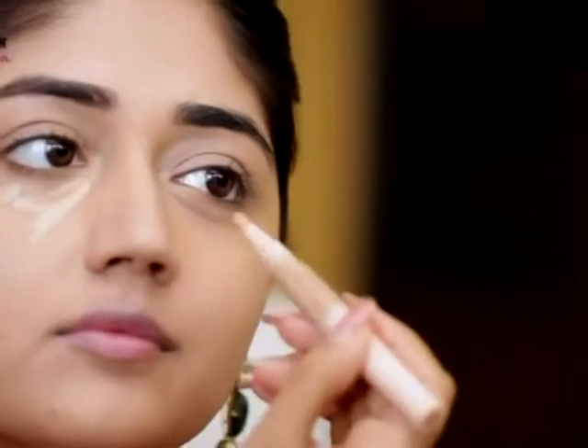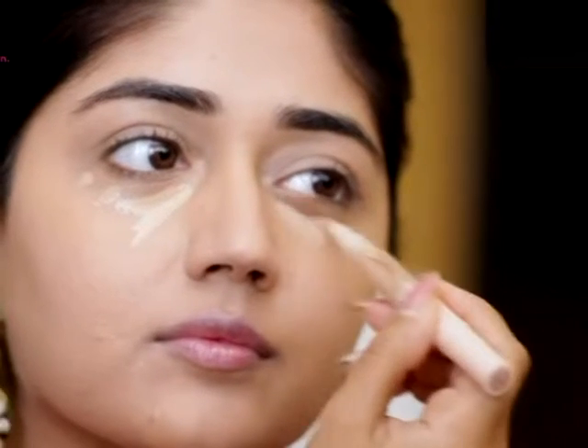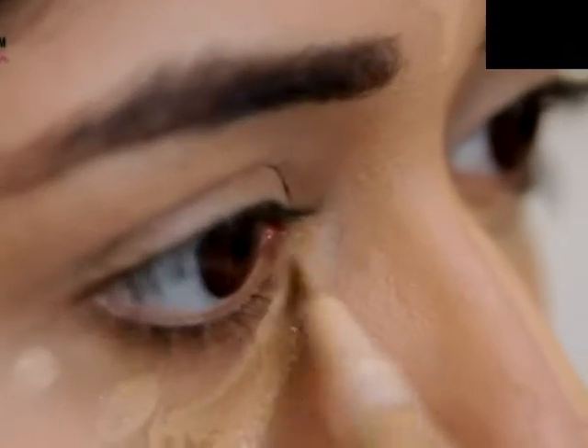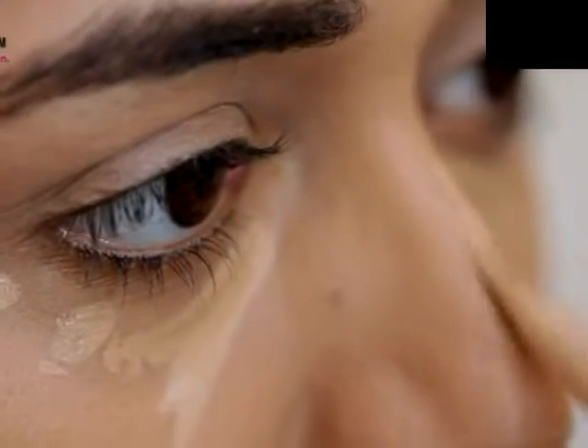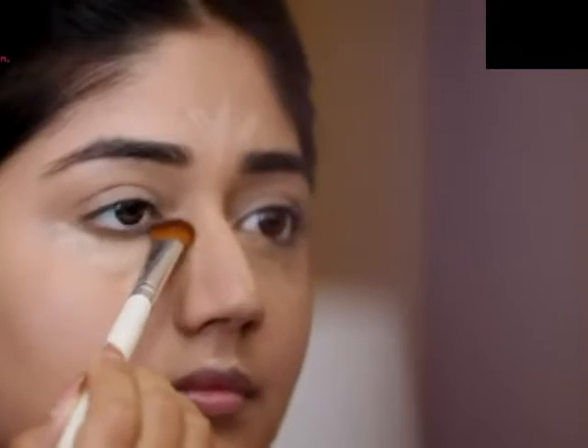Next, I'm going to use a concealer — the Maybelline Dream Bloomy Touch Concealer in the shade Honey. This is a highlighting concealer so it also brightens while concealing the skin. I'm using this in my under eye area, a bit on the forehead, along the bridge of the nose, and also on the cupid's bow. To blend it, I'm just using a fluffy brush.